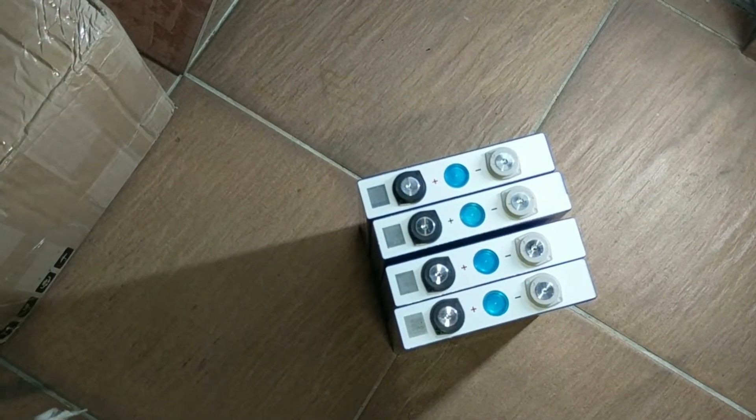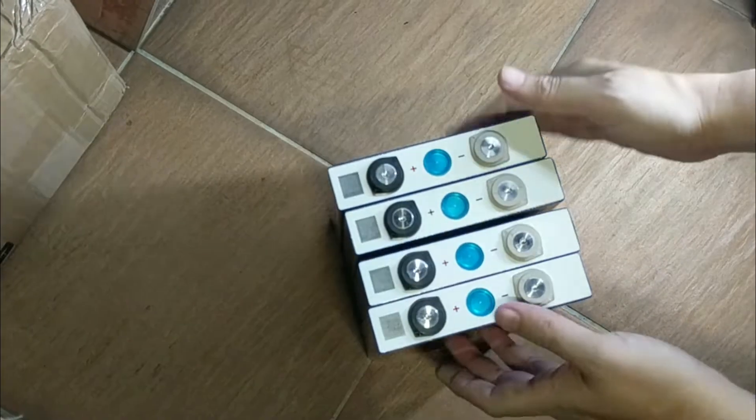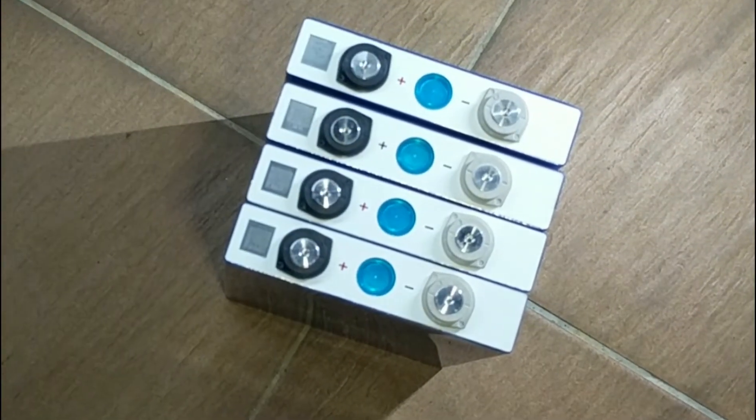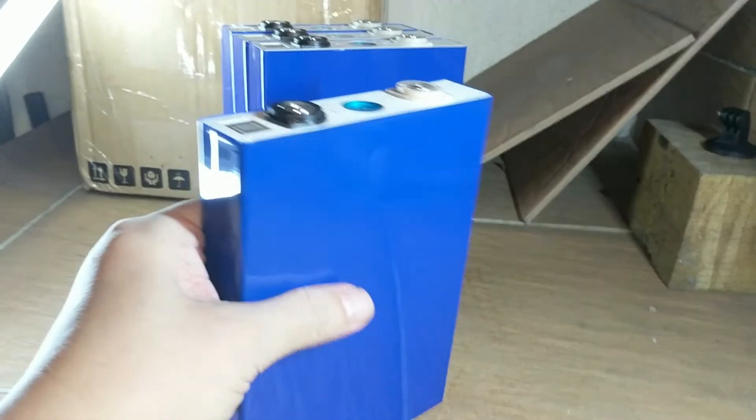Now, let's take a closer look at the batteries. Each cell seems to be in good condition. It's important to inspect the cells to check for bulge. They do look good — clean and top grade.